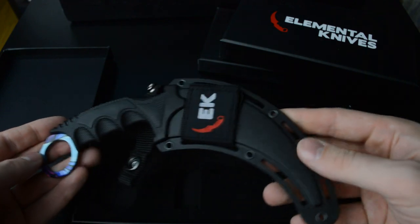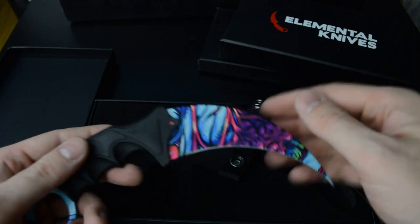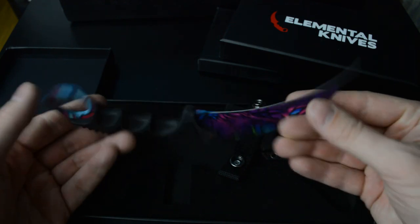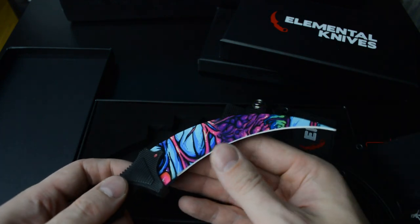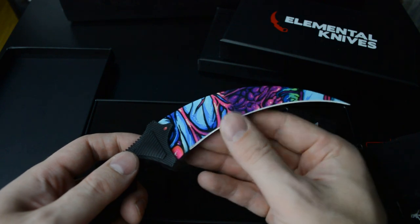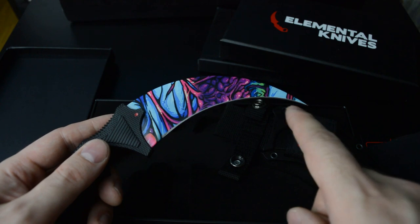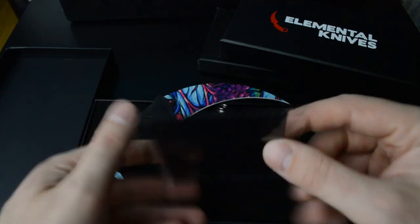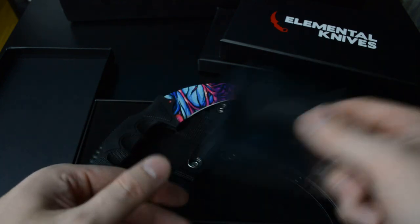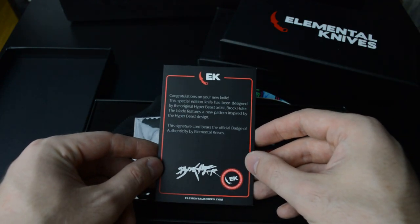So you've got a knife in its holster, and here you can see some pretty crazy paintwork. Yes, these are very sharp — I believe you can get them as dull versions as well, where you don't have the edge but you have the full artwork on the blade. And there's a little cloth for polishing it up.